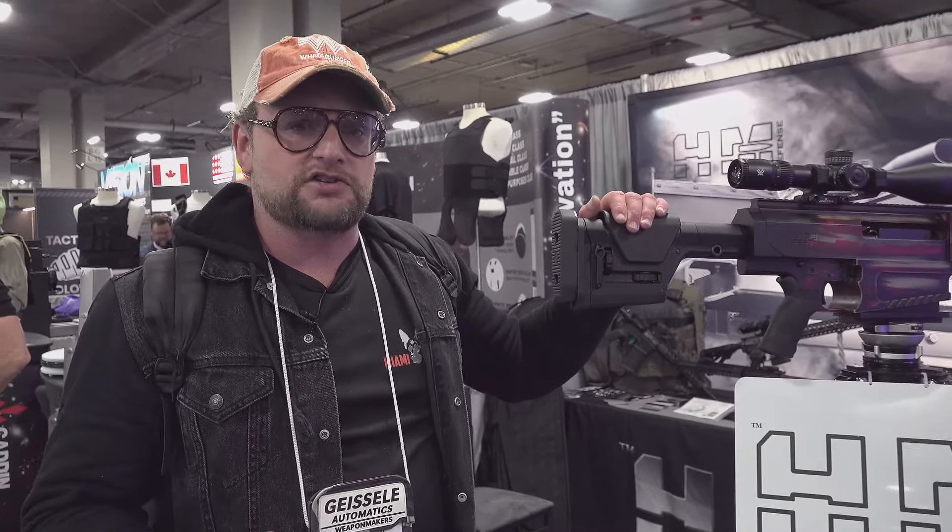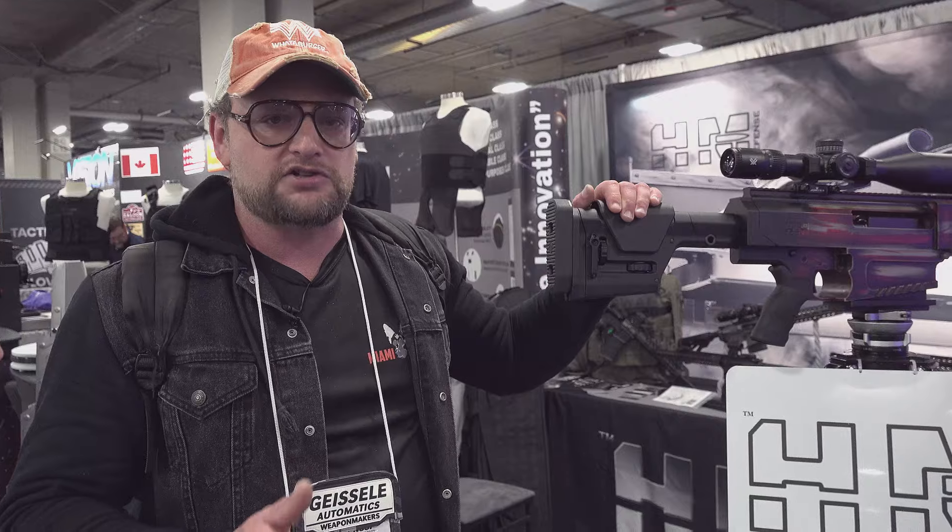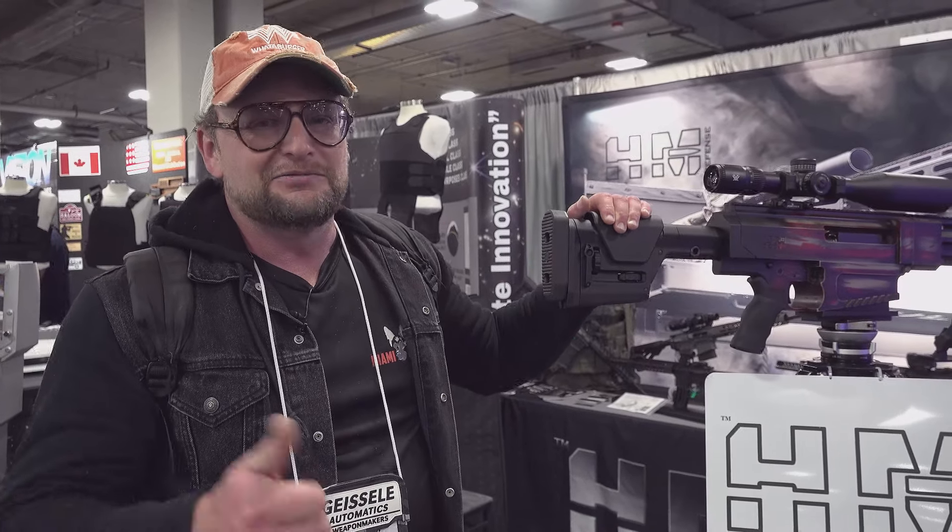Appreciate everybody watching. We're going to be continuing our 2024 SHOT Show coverage. We hope you'll tune in. We'll see you on the trails.